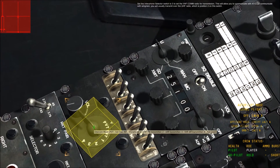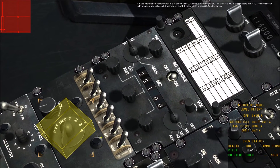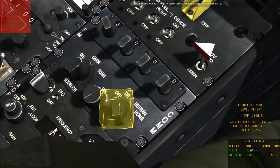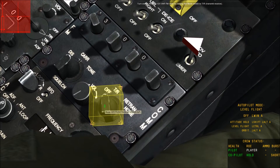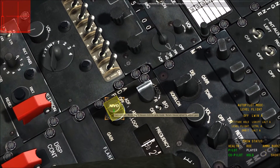Set the intercom selector switch to 3 to set the VHF radio for transmission. This will allow you to communicate with ATC. To communicate over UHF radio, position the switch to Through on position 3. Turn on the AM ARC-131 VHF radio by setting the mode switch to T/R. Turn on the AM ARN radio by setting the mode switch to VDF.